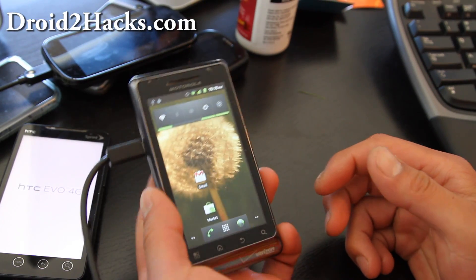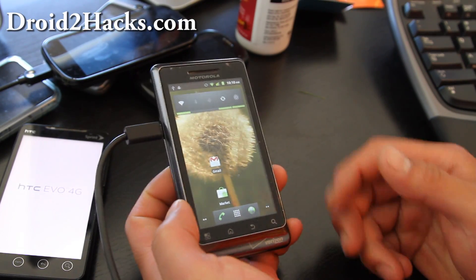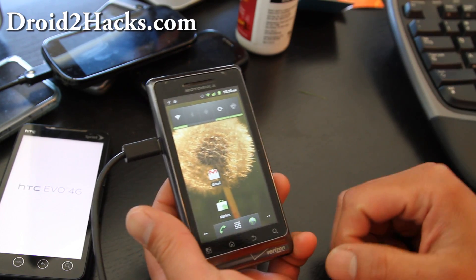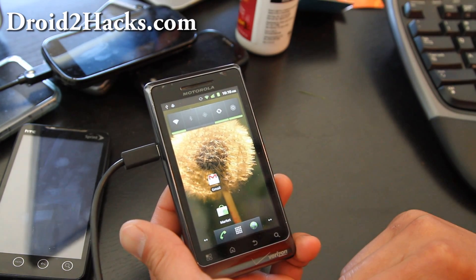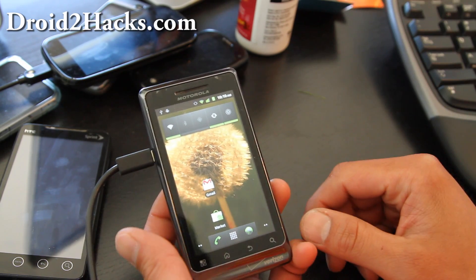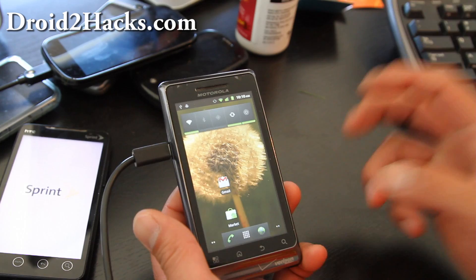Hi folks, this is Max from Zetomax.com and Droid2Hacks.com. Today we're going to learn how to install a new ROM on a rooted phone. If you haven't rooted your phone yet, go to Droid2Hacks.com — I have instructions there. Once you've rooted, let's find out how to install a new ROM.